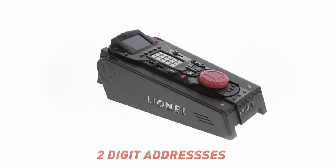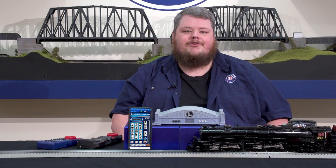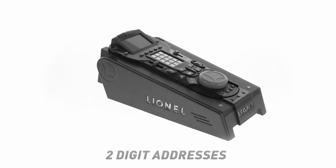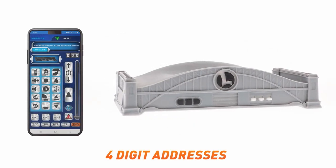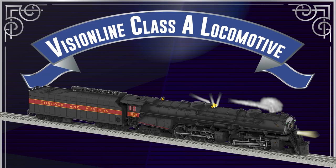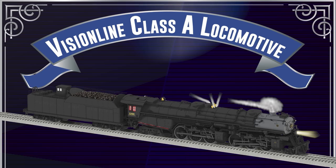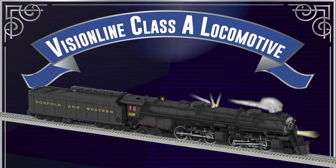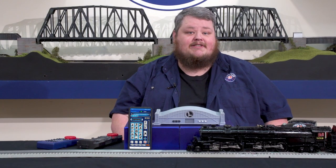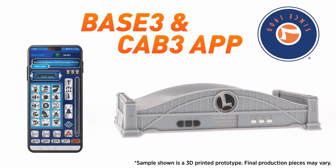For years, TMCC and Legacy engines have been limited to two-digit addresses — 1 through 99. This can make it difficult to expand larger rosters, often requiring different engines to share an address. With new development in the Base 3 and the CAB 3 app, Lionel now brings you four-digit addressing capabilities, exclusive to the all-new Vision Line Class A. Using the Base 3 and CAB 3 app, assign the Class A a four-digit address of your choosing — for example, 1218.